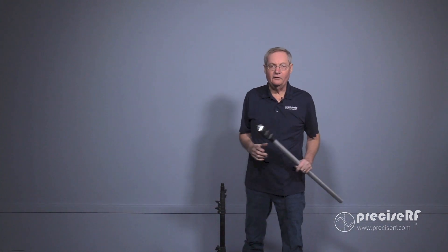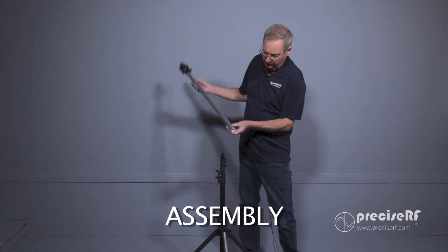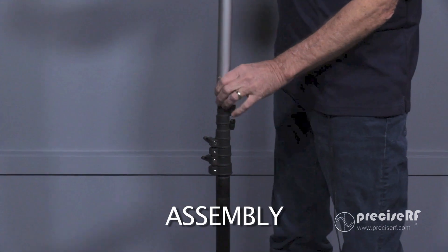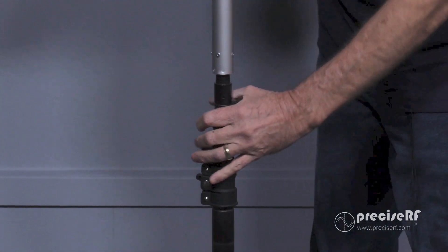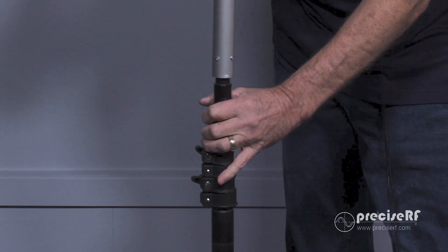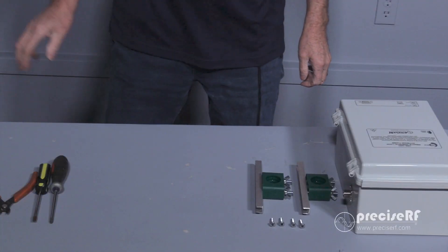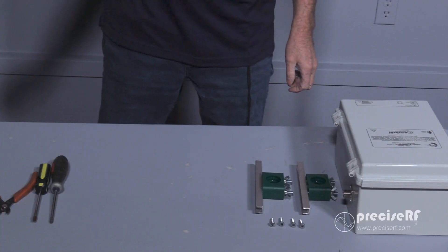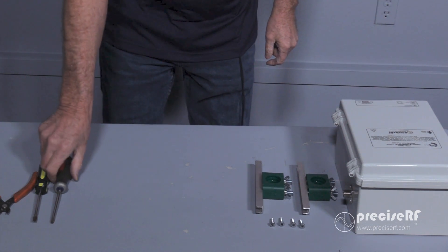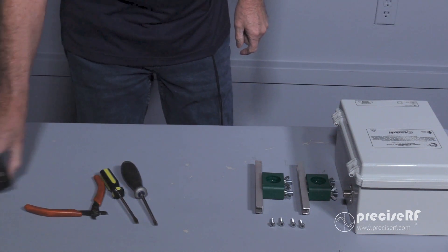To get started, get yourself a clean workspace area with lots of room around. We're going to install the mast to the tripod by screwing in the half-inch connectors. The tools we'll need to complete this job are a Phillips screwdriver, a regular screwdriver, some wire cutters, and a tape measure.